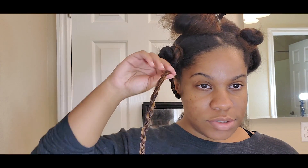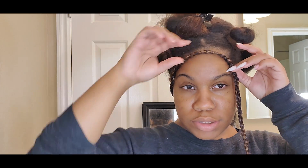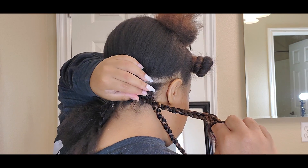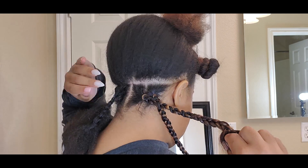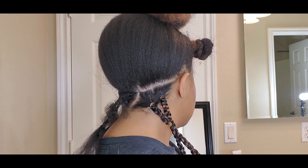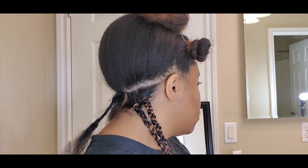Now that I can see what the color is going to look like, I think I'm going to do my whole head like this. It's kind of a pretty color — like a highlight. So I decided to do the same color mix all around: the burgundy-brown color and the light blonde color, and just go ahead and do that all over my head.